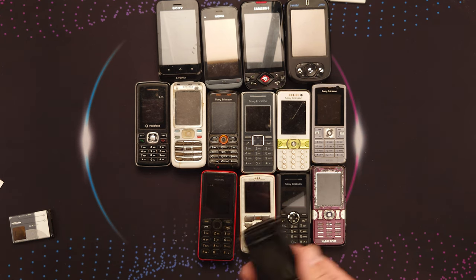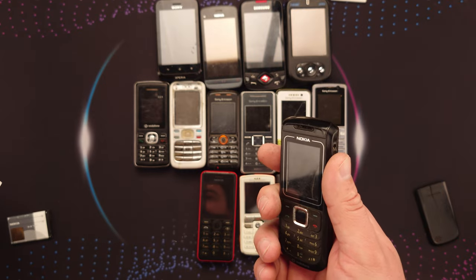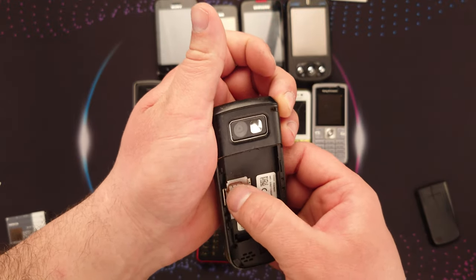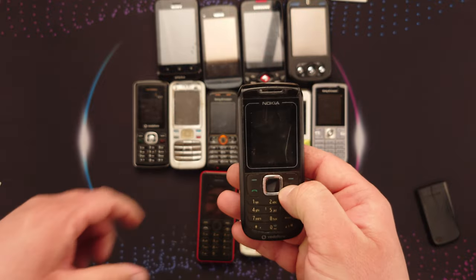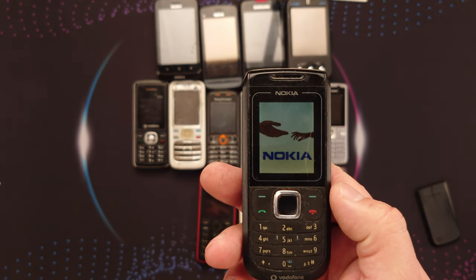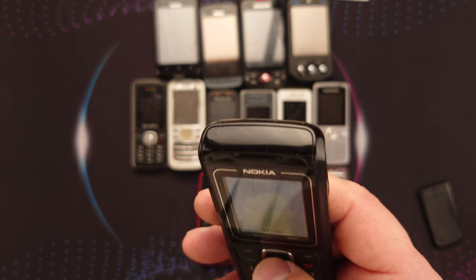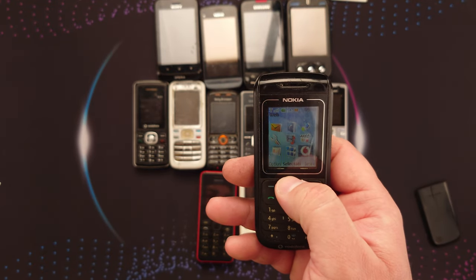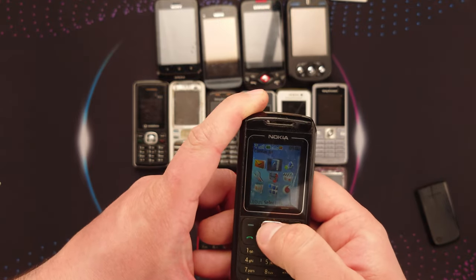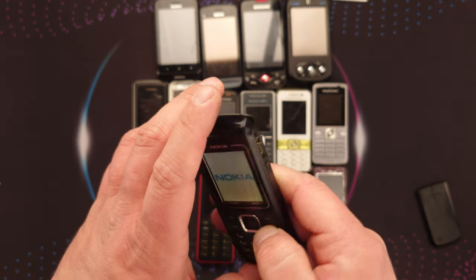Then I have another Nokia, the 1680 C2 — I think C2, yes. Now Vodafone — this should work. The screen is yellowish down there but other than that it's a good sign. It's showing a personal photo — the phone works! The center button isn't pressing too well, but it works.